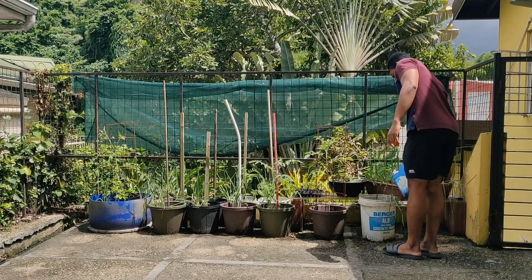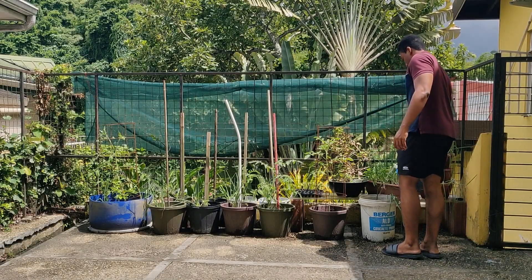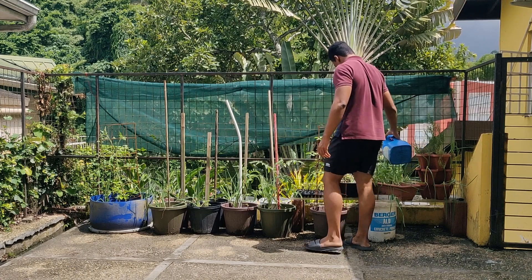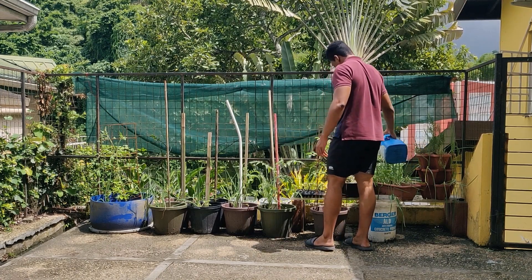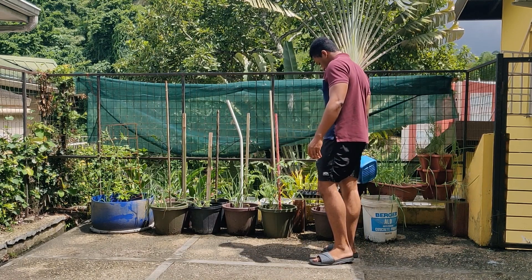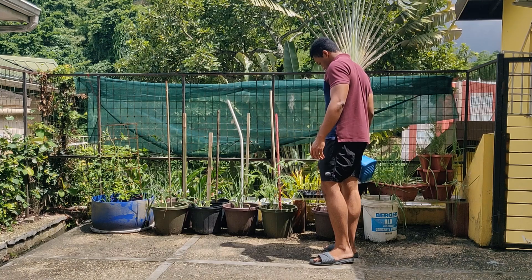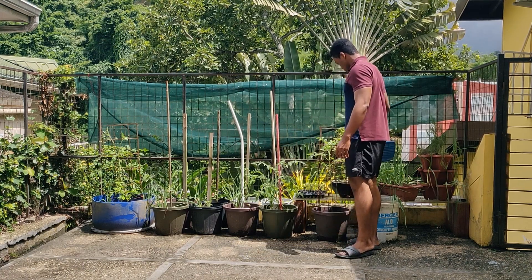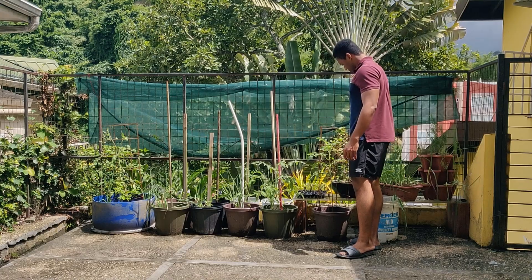So yeah, that is how I escaped my boredom using gardening. It was really fulfilling to be able to do something that wasn't work or school but still be able to work towards a productive goal, and I really enjoyed that. I hope that watching this video helped you escape a little of your boredom too. I've been Isaiah, and this is how my garden has improved.